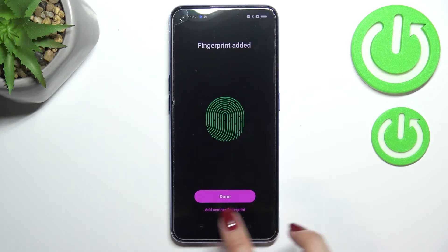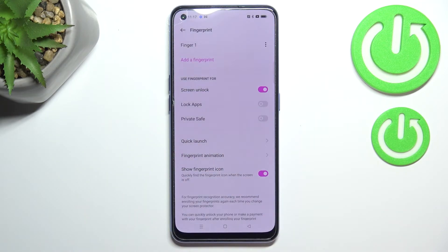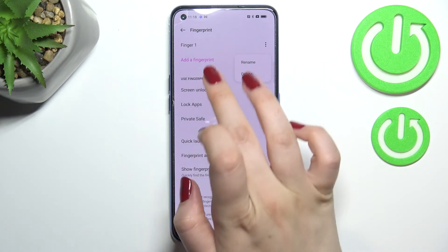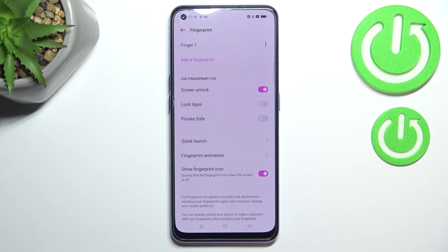We can finish this process or add another fingerprint. I will just finish it — I don't want to set up face unlock. As you can see we've been immediately transferred to the fingerprint settings. This is the finger we just added. After tapping on the three dots icon we can rename it or remove it, and here we can of course add another one.